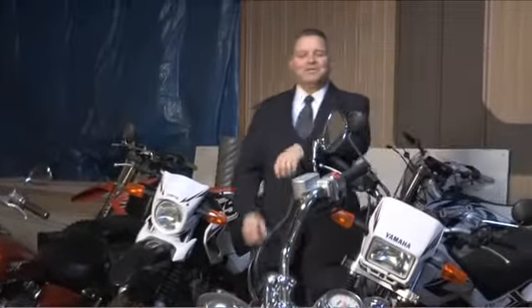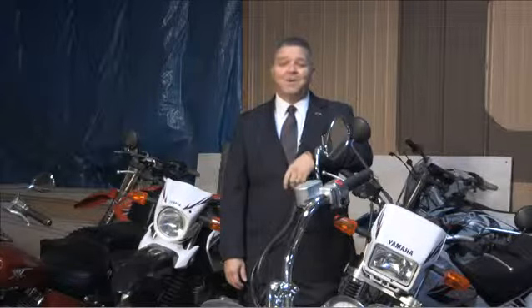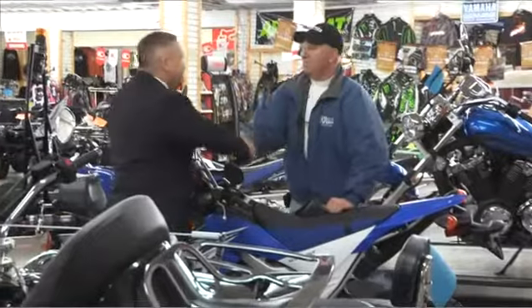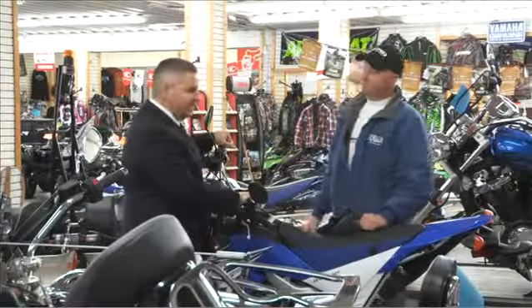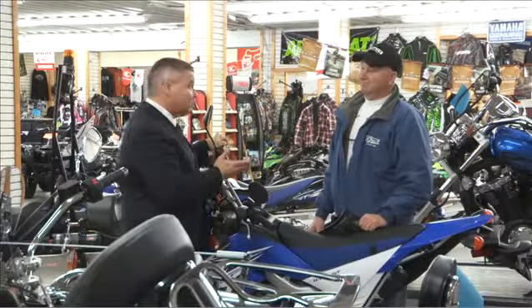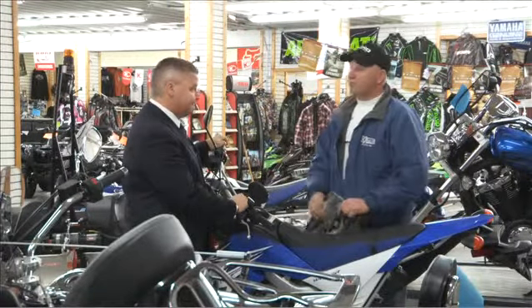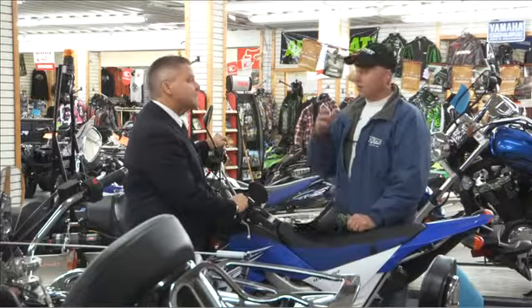Hi, I'm Rob Stenberg, welcome to another installment of the AMZOL information series. As you can tell, I'm in cold storage — it's time to put the bike away for wintertime, but we want to make sure it's ready for riding in the spring. We're going to talk to the experts at RJ Sport and Cycle in Hermantown, Minnesota to give you some tips on winterizing your bike. I see a lot of sleds on the floor but not many motorcycles — it's time to winterize. We're going to talk with Jeff, our service manager, who's been here for 30 years.